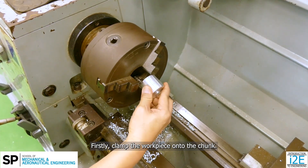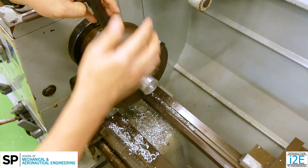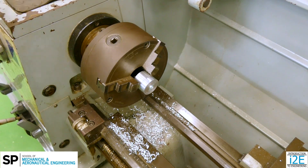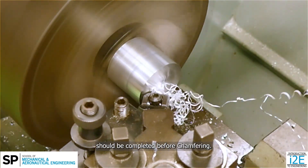Firstly, clamp the workpiece onto the chuck. Most operations, such as facing and turning, should be completed before chamfering.